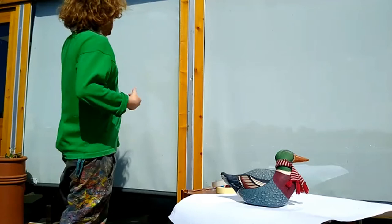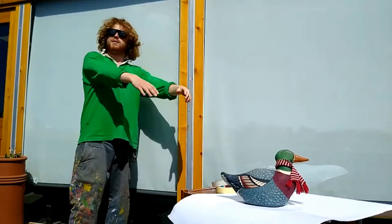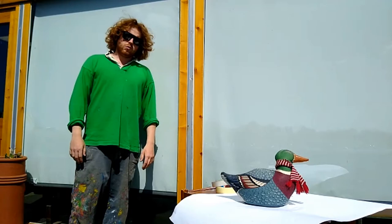For this project you will require a window. Now this is a very large window, but what you require a window for is because it will act as a canvas. Once you've finished your creations you will stick it on said window and it will be viewed either by the public on the street or by the people in your own home.